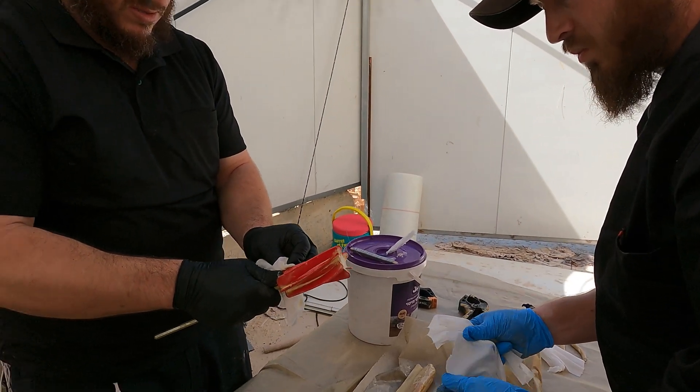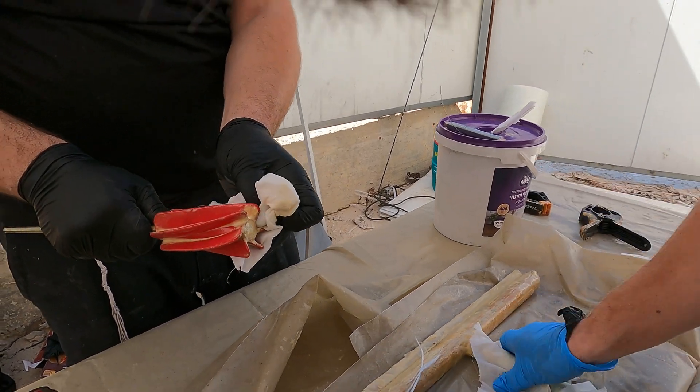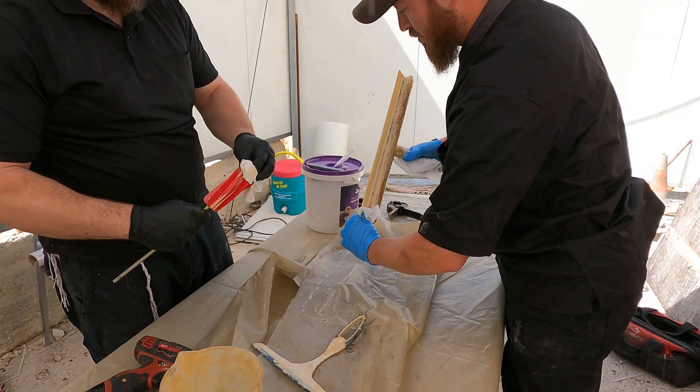Clean those tools off. If the tools aren't clean, the next mix won't come out good. But that's the mix we love the best. Look at that — that's great for a good mix.